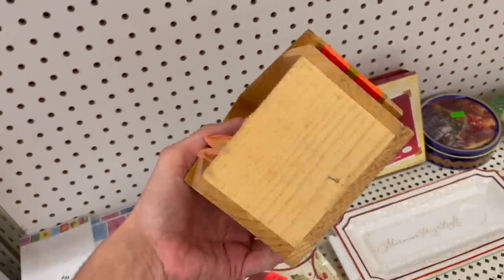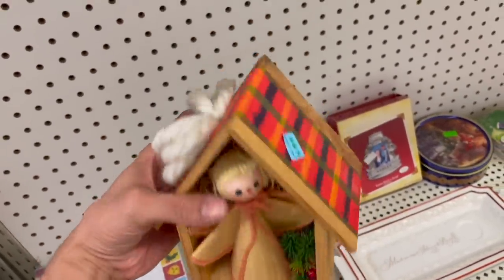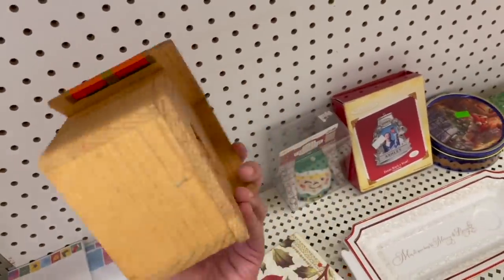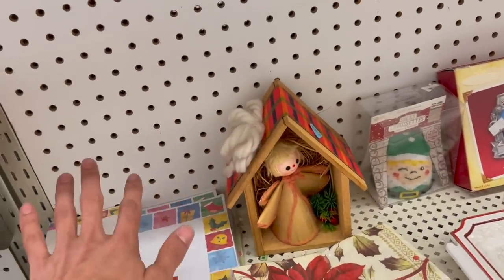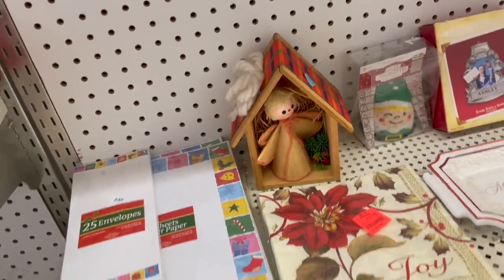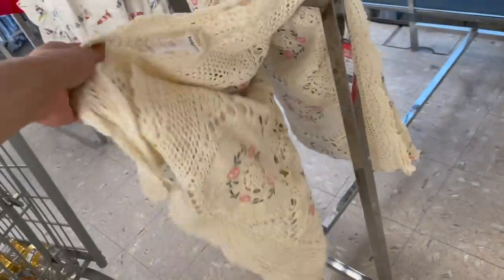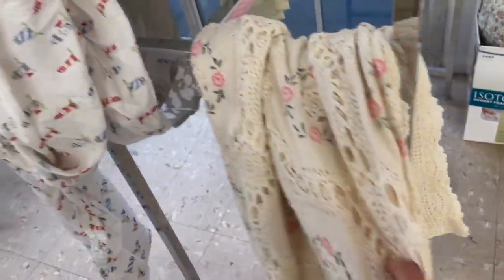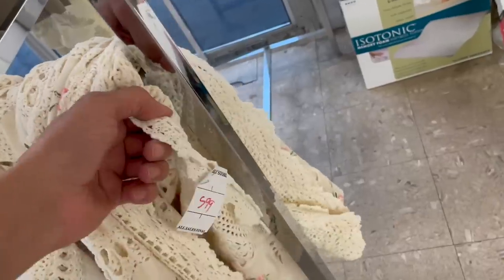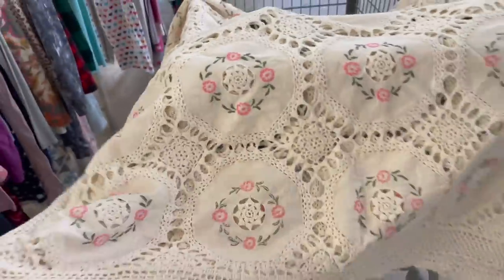This angel — it looks vintage, it's in a birdhouse. I wonder how vintage that is though — it looks like it'd be from the 80s. When I find vintage Christmas, I want it to be from the 50s, 60s, or 70s. Here's an embroidered, crocheted tablecloth. I'm pretty sure it's a tablecloth — you could probably use it as a bedspread too. How much is that? $5.99. Let me spread it out — oh yeah, that's pretty, and it's large too. I'm definitely getting that.